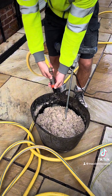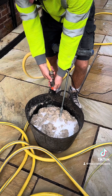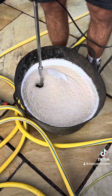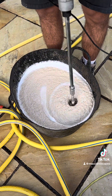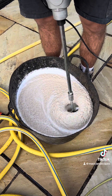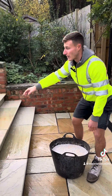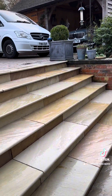Then add a little water and mix it until it looks like a slurry. Then once the resin's mixed, all you do is pour it on the paving — just make sure the paving's nice and wet.